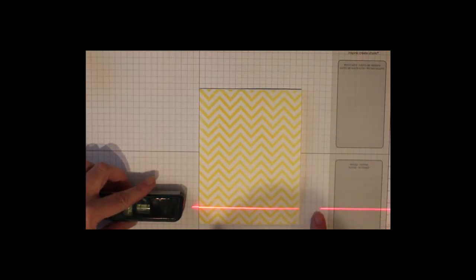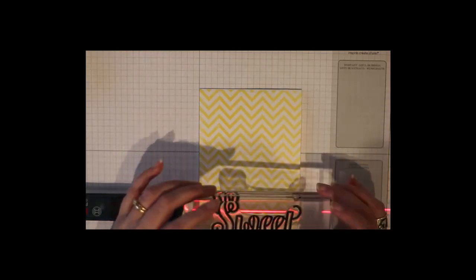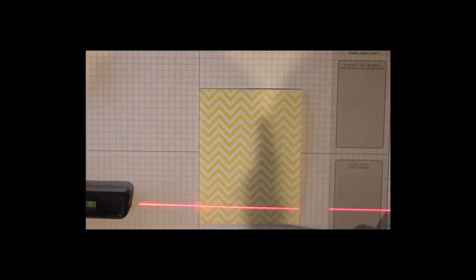What I do is I just line it up with my Stampin' Up! grid paper, align it on one of the grid lines, and shoot the laser across the card where I want my greeting. I'm using Countless Sayings too, and I'm going to use that big stamp that says 'sweet.' Since it's kind of curvy, it's hard for me to get the word really straight, so this really helps me.